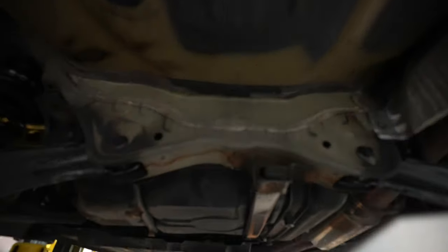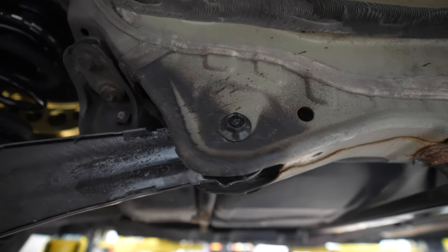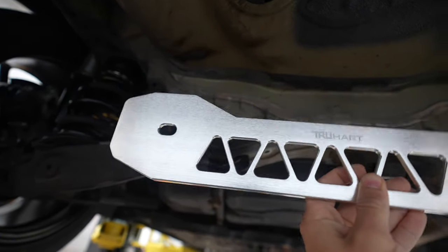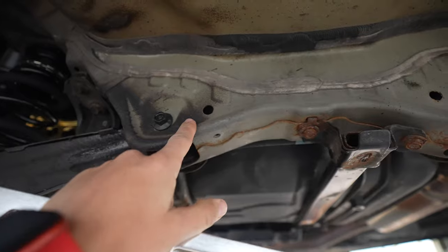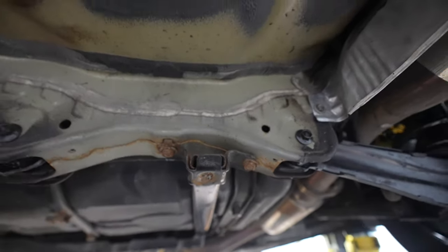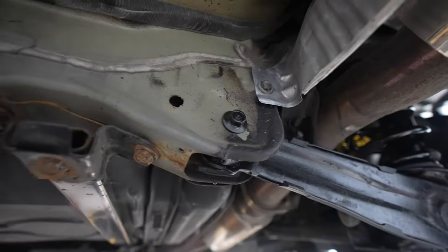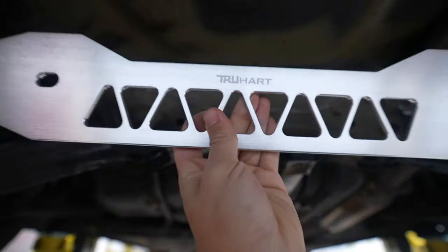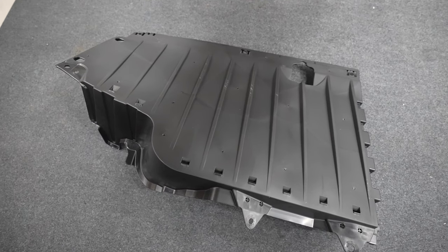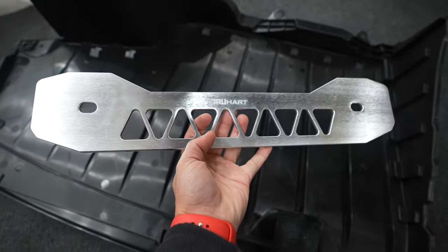This component from True Heart gets installed on the rear subframe of the car. Unfortunately, we don't want to install this because there's no actual benefit — this piece doesn't properly secure itself up to the chassis of the car. If you did want to install it, you'd take out the two lower bolts and throw it back on. However, when you reinstall the rear diffuser, you'll never see that True Heart component. It's not functional, you can't see it, so it doesn't make sense to pull the trigger on this piece.